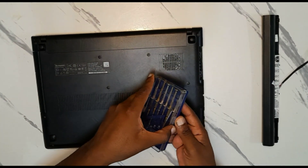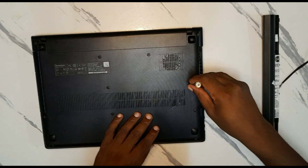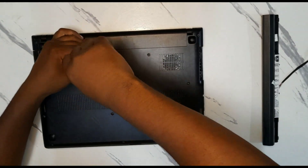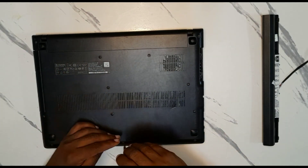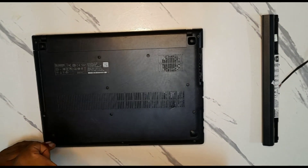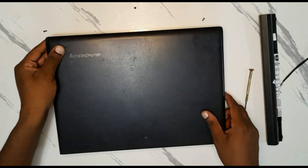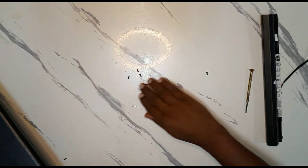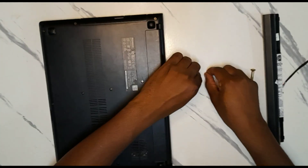First, grab your tool and start to open the screws. Now we flip the laptop like this and remove the screws. Shake it just a little bit. We can see the screws have come out from the laptop.